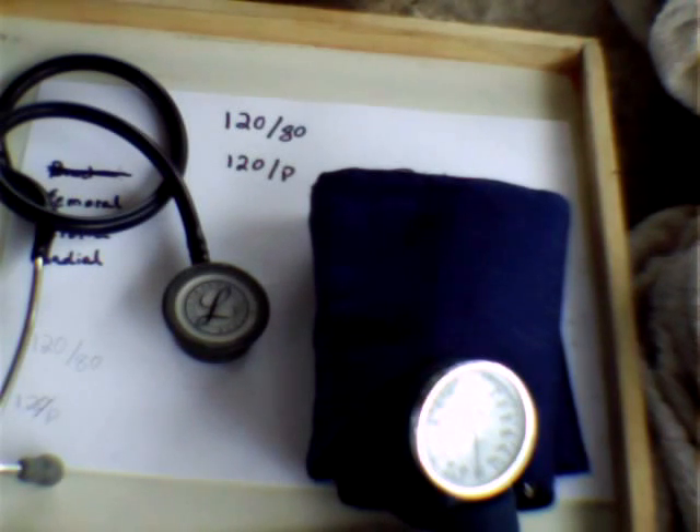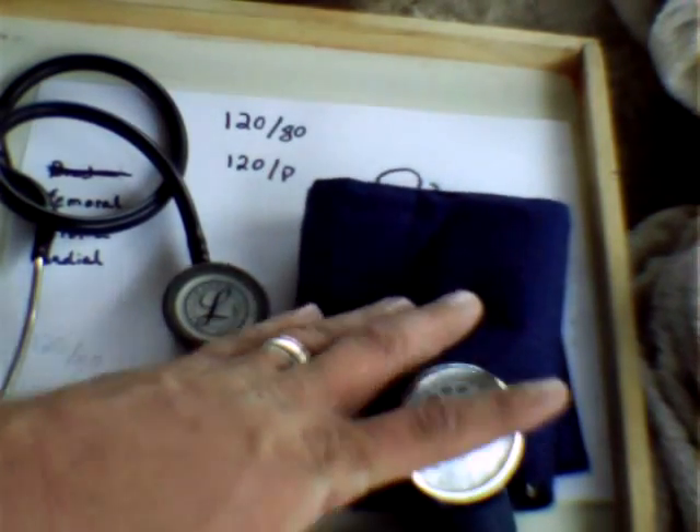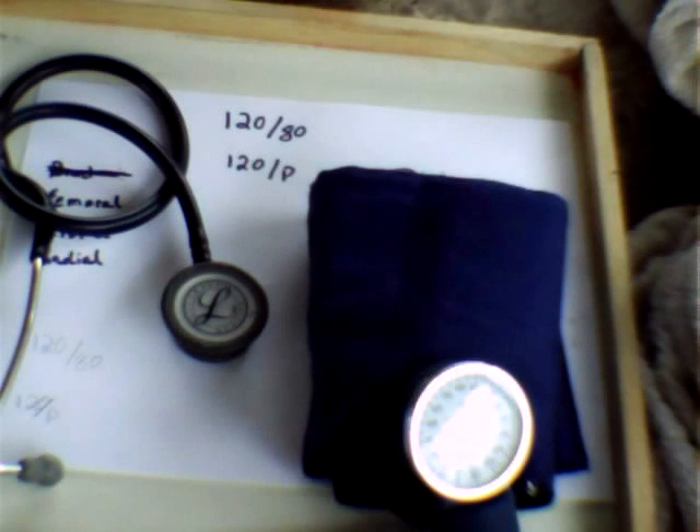Nowadays it seems that people and the medical community have become way too dependent on these automatic blood pressure cuffs you can get at Walmart for $9.99. I have seen them take accurate blood pressures, and in a pinch they will at least get you in the ballpark, but in my experience they are terribly inaccurate and I just don't trust them. So unless I'm taking it myself with a good blood pressure cuff and a good set of ears, I don't trust it.